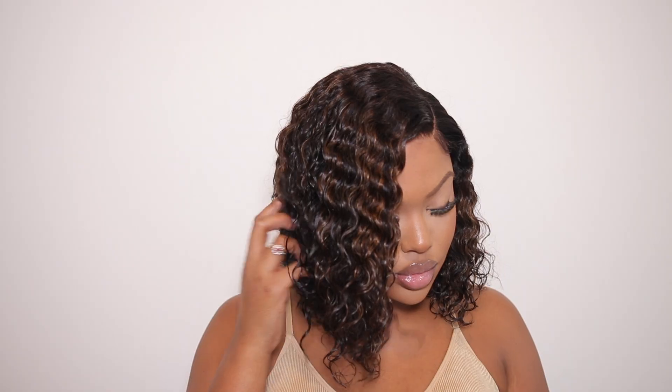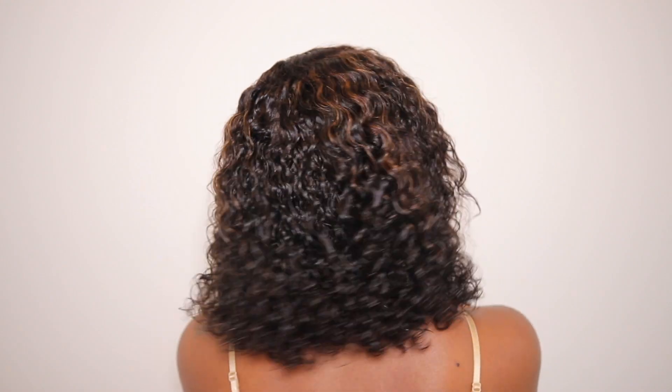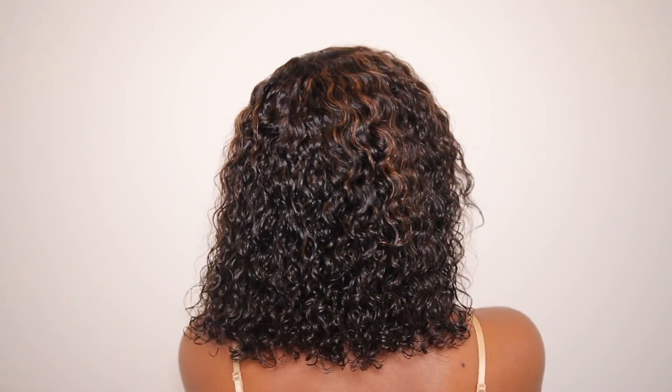This is pretty much what the wig is looking like on. This is so cute — honestly this wig is a very good everyday wig, especially if you just want something very easy to draw on. It's very low maintenance and you don't have to do any work at all. I would definitely recommend adding some curling mousse to define the curls and give it that nice wet look. Right now the hair is semi-dry, not fully dry.